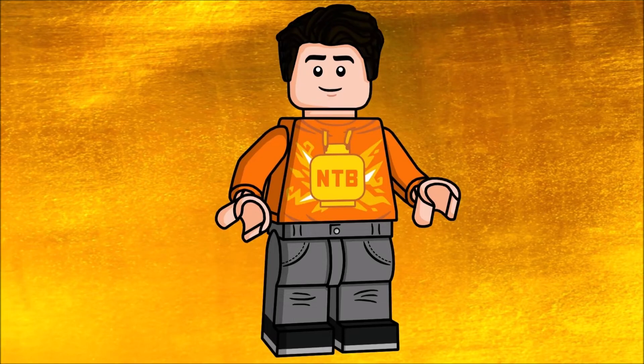Hey, hello everybody, it's Nick the Brick, and today I have something really awesome for you, which is the custom Daredevil CMF series that I designed in Mecabricks, and it turned out to be really really cool.